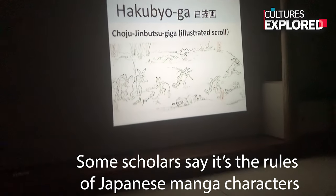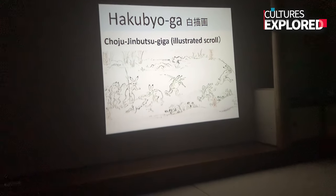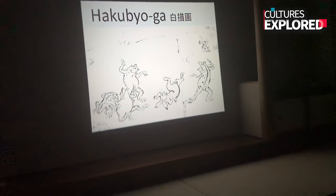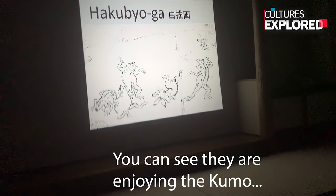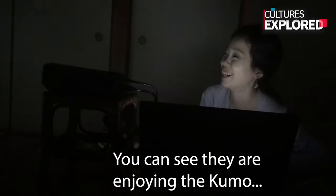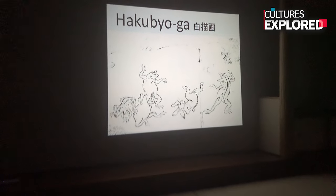So there are so many paintings and illustrations like this. Some scholars say it's a root of Japanese manga culture. Court nobles enjoyed seeing them — that's one of the first manga-type illustrations. You can see the figures with personalities on their faces — some are even dancing.